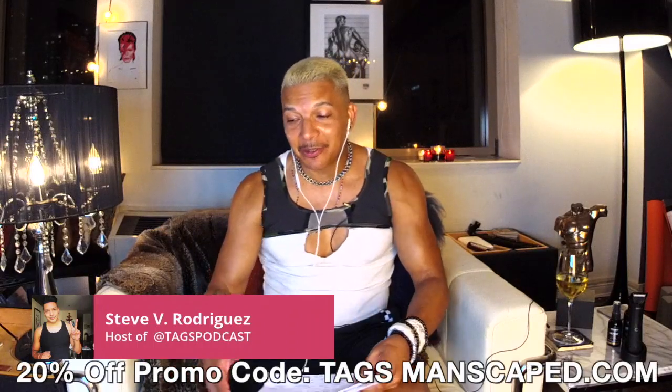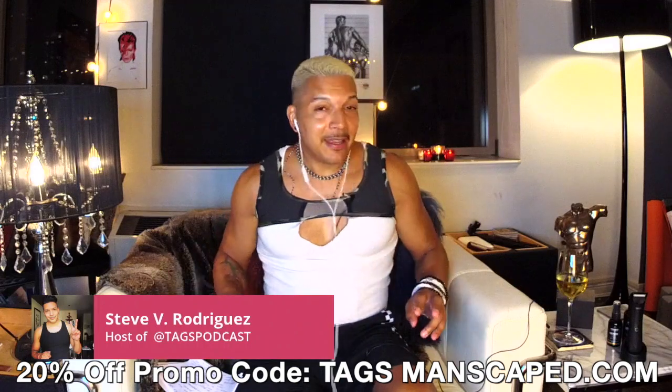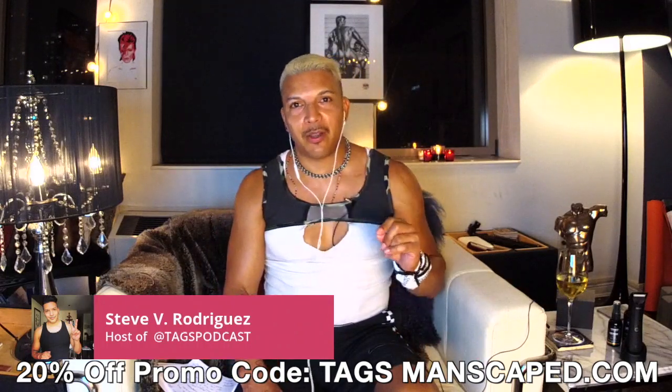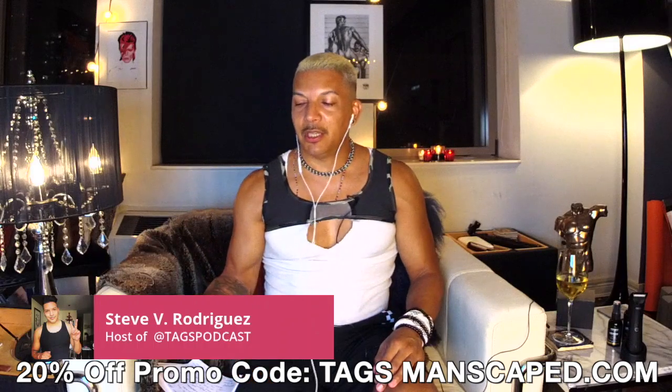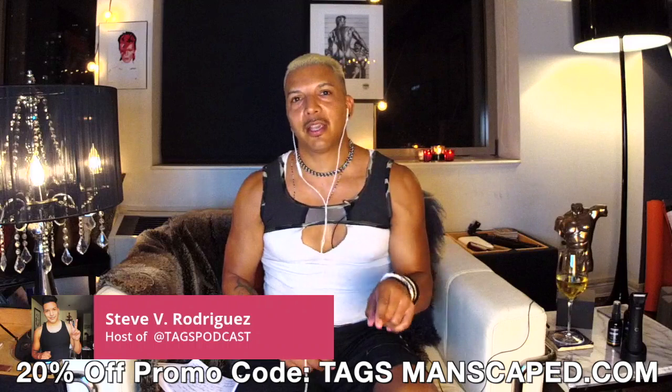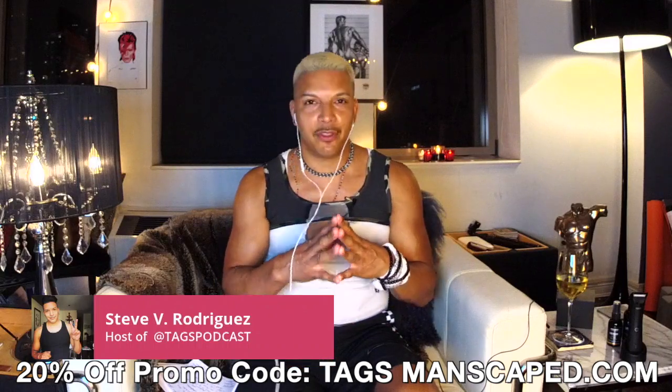I want to talk to you about our sponsor right now, Manscaped — the Manscaped 3.0. I put the link in the notes and comments on tagspodcast.com because you guys can get 20% off everything on their site.